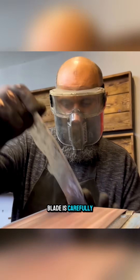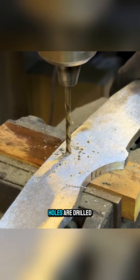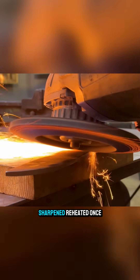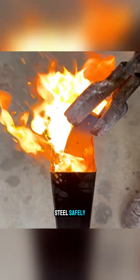After that, the blade is carefully ground by machine to achieve a smooth surface. Holes are drilled in the handle area and secured with bolts. The blade is sharpened, reheated once more, and then quenched in engine oil to harden the steel safely.